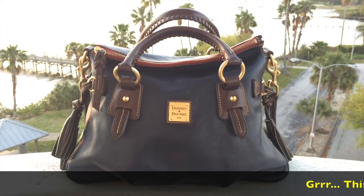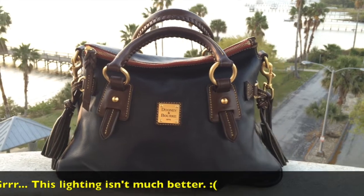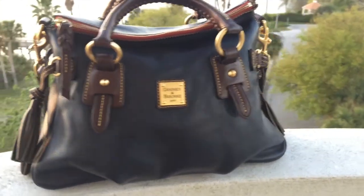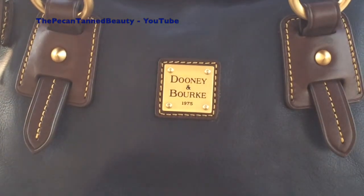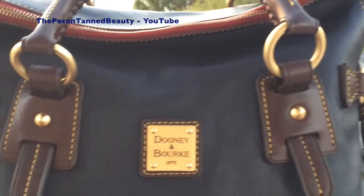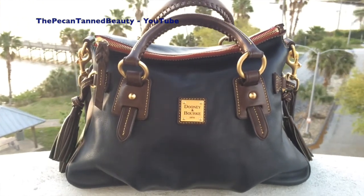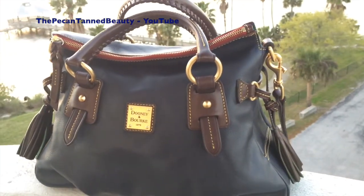I just wanted to give you guys a natural light look at this bag. It's almost sunset, but I think you can still get a pretty good true look at her true color. She is a Marine color, so it is a darker blue. That is pretty much true to color. I hope this gave you a better look because I know my lighting was a little bit off on the inside.